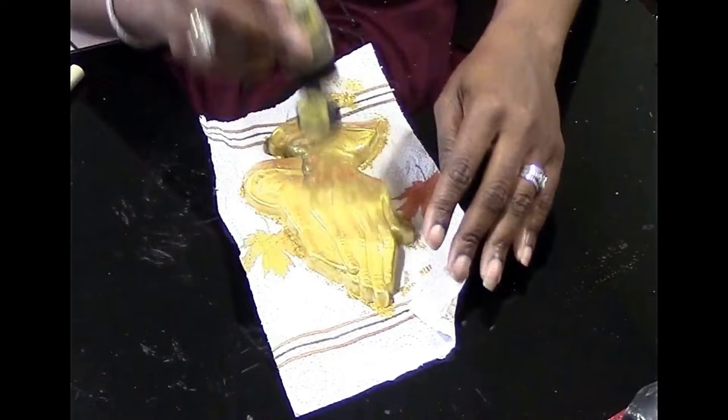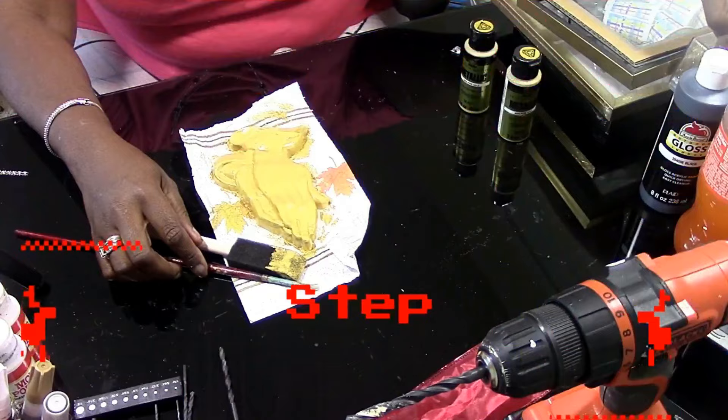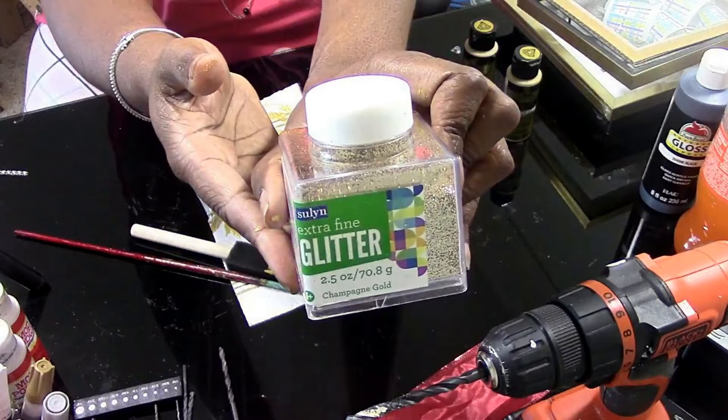The first thing you're going to do is take your prayer hands and remove the back pieces. Then put two coats of gold paint on top, and while the paint is still wet, sprinkle some gold glitter on it very lightly.